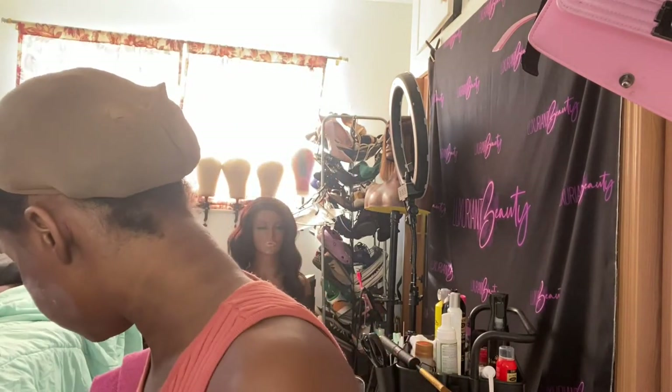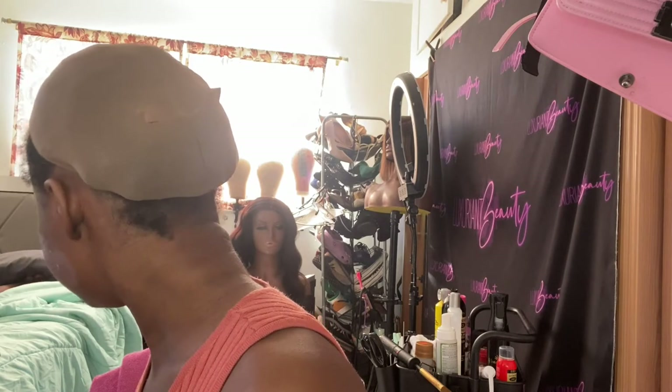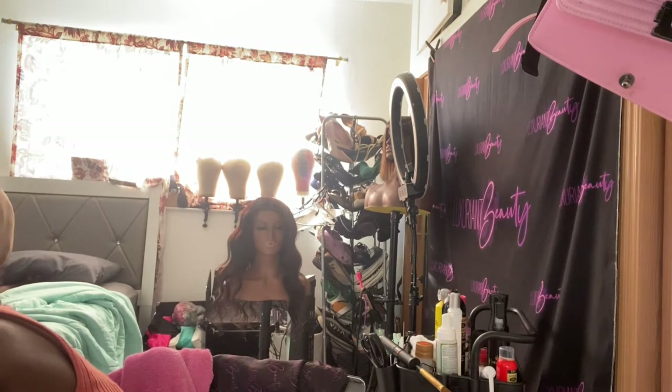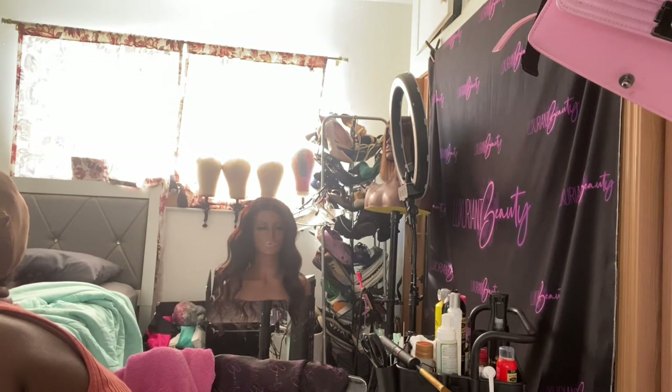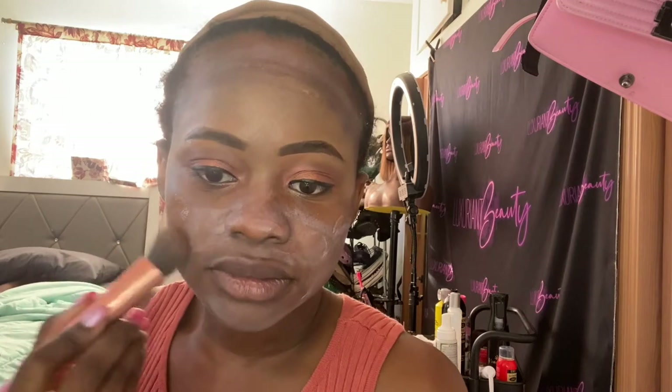Next I'm about to use my NARS foundation, which I highly recommend — it's worth the purchase. Your foundation will melt into your skin once it oxidizes. When I say oxidize, once you put the foundation on your skin it'll look light at first, but after a couple of minutes it'll get darker and go right into your skin color. When you're doing a swatch, just be aware — right now it looks light and warm, but soon it's going to start seeping in.